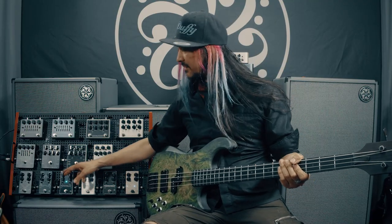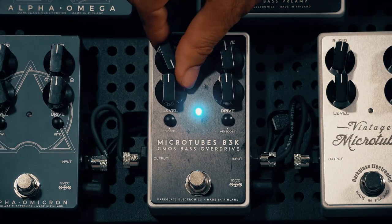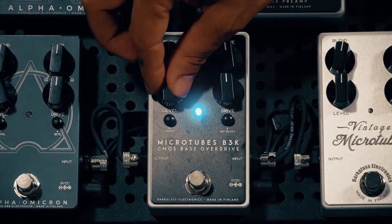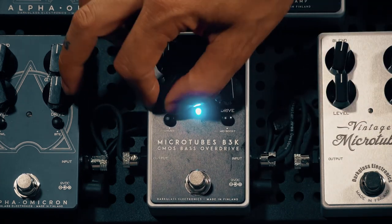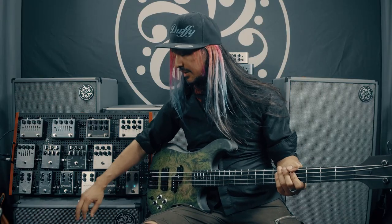Like every Darkglass pedal, there's a blend knob. This allows you to blend in your dry signal with the affected signal, so it can keep the tone of your bass. And then there's the overall output level, which you can use as a boost, or you can keep at the same level as your bass when the pedal's not engaged.